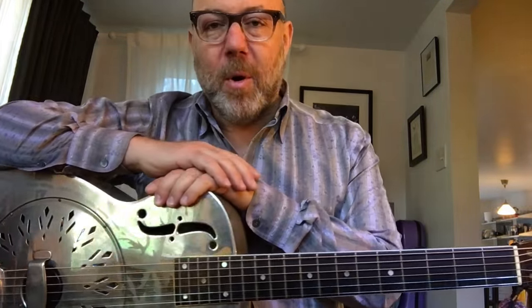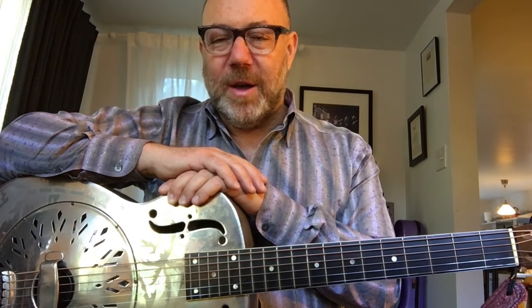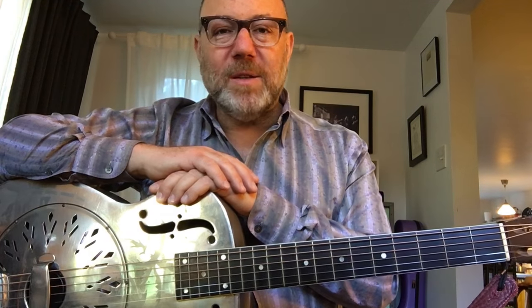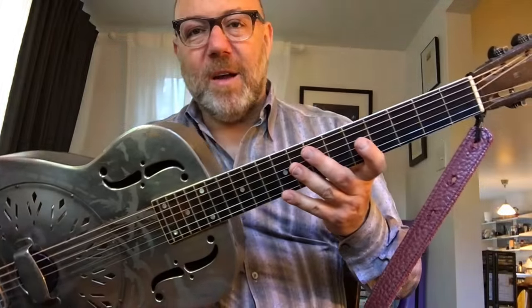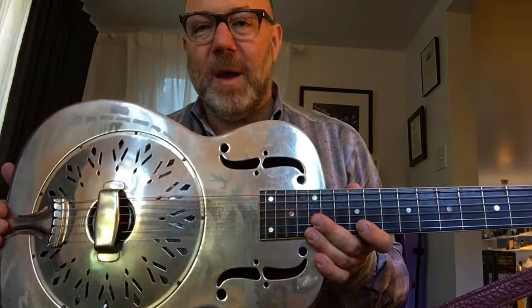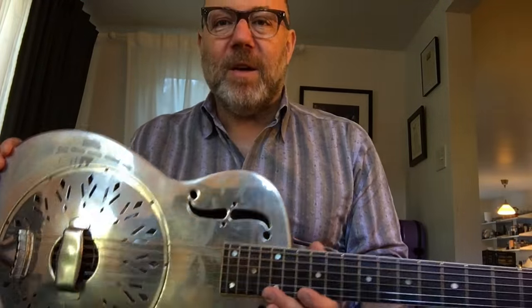They are not Martin Strings, only because I'm borrowing this guitar from my friend Mason Stoops. If you don't know him, you should check him out. He's a great guitar player here in Los Angeles and a real lover of guitars and guitar gear. You should follow him on Instagram — I think it's just Mason Stoops, M-A-S-O-N-S-T-O-O-P-S. Lots of cool gear shots.